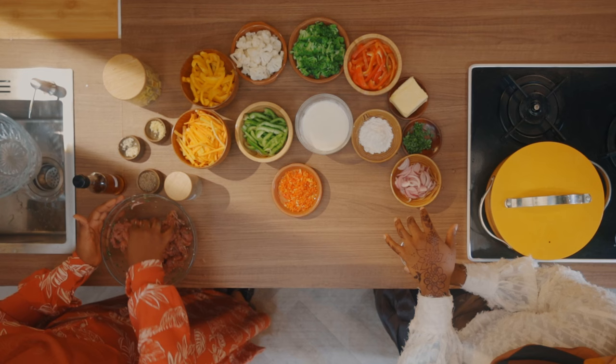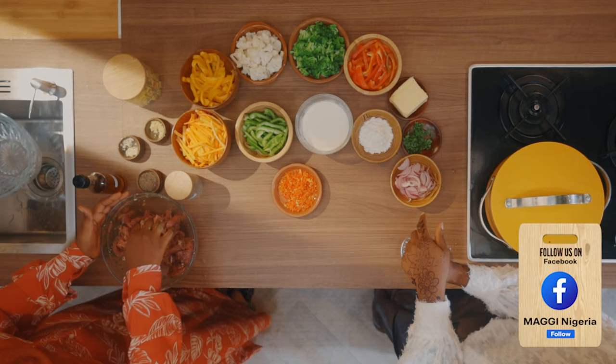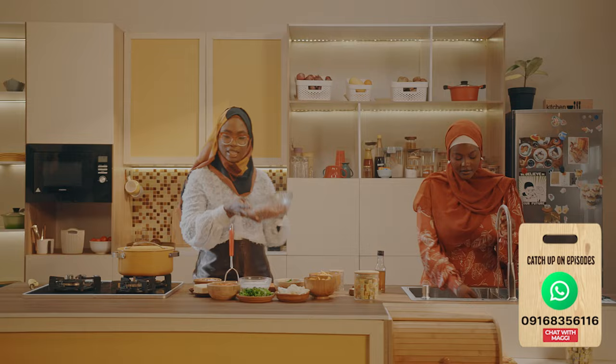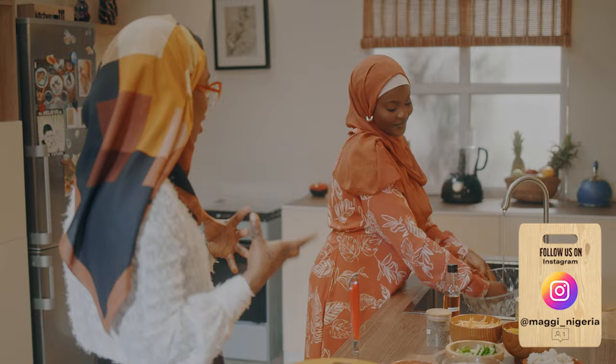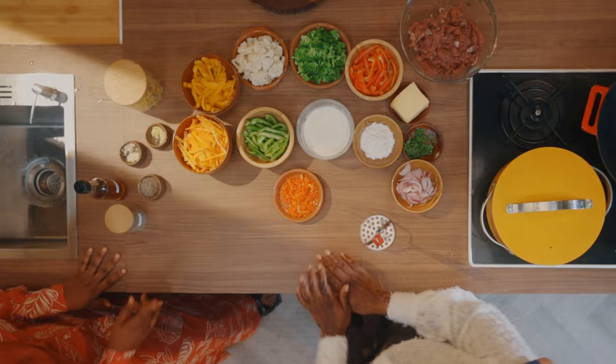Is mashed potato something that you love making? I love it so much — it's a comfort food for me. What other ways do you eat potatoes? Chips, definitely, and fries, and normal fried ones with pepper sauce, and porridge — the best. Let's set the beef aside so the spices can do the work. The Maggi Star Cubes in there are going to elevate the flavor and taste of the meat. Do you know the nutritional values of what we're making? We have proteins, vegetables for vitamins, and cream and butter for good fat, which will also add a beautiful richness to our mashed potatoes.